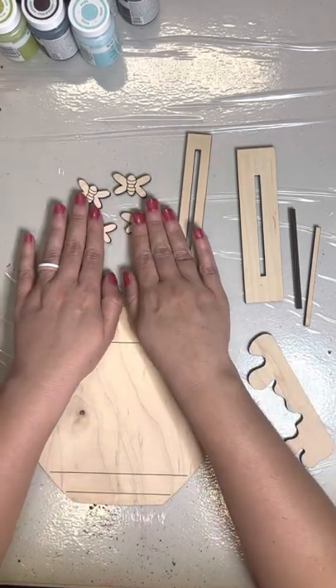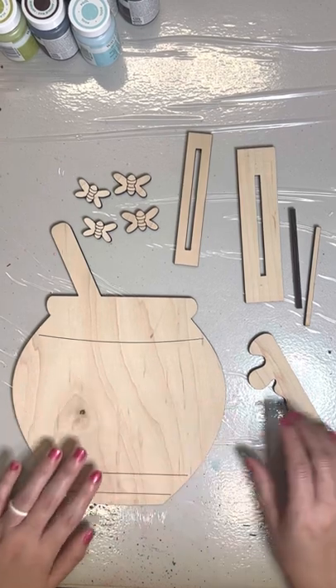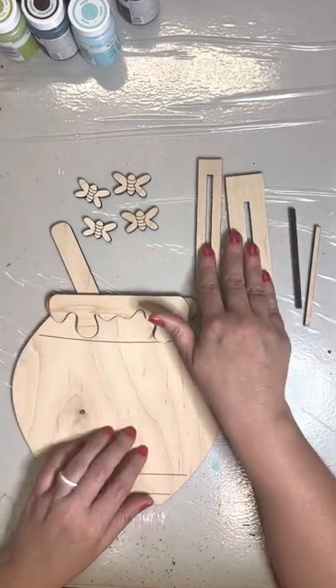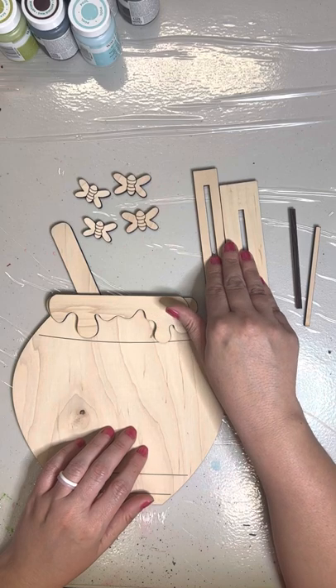So you've got your bees if you ordered that option, you've got your honeypot, your little bit of honey that's going to add on here, and then you have your boards that help hold this piece up.